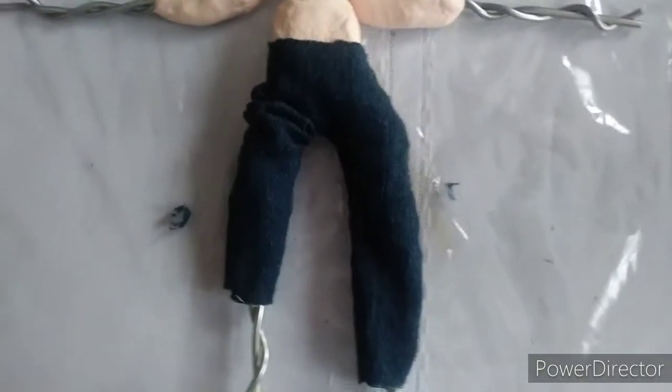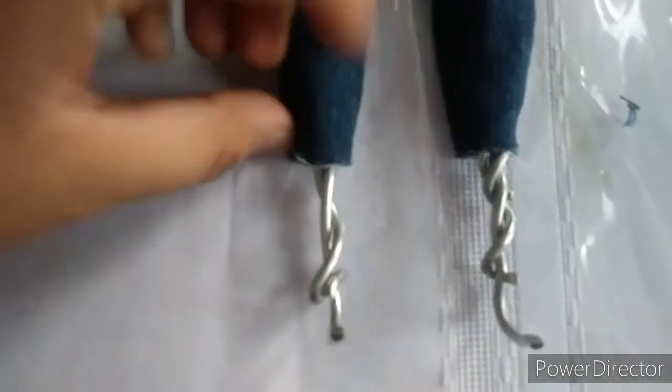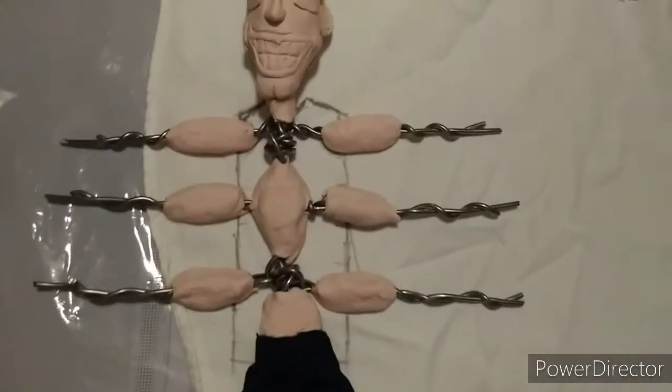Then you gotta trace his legs onto something blue to make his pants, glue his pants at this part of his legs so he can form his boots. It should look something like this.